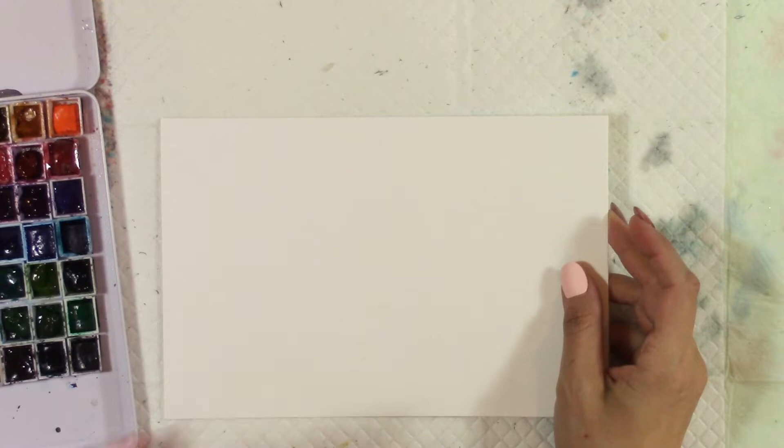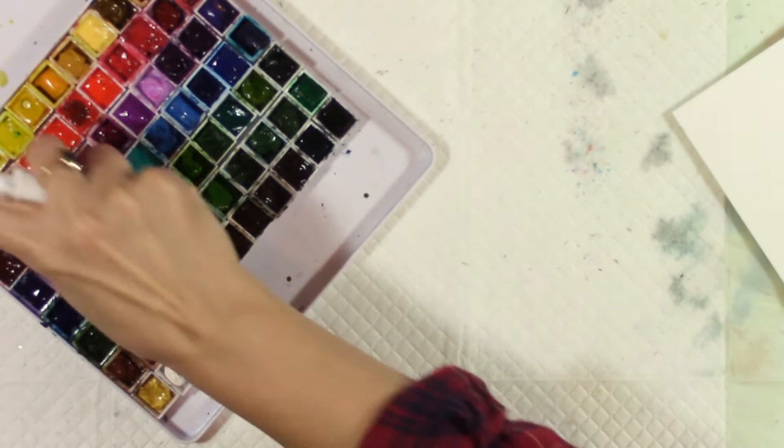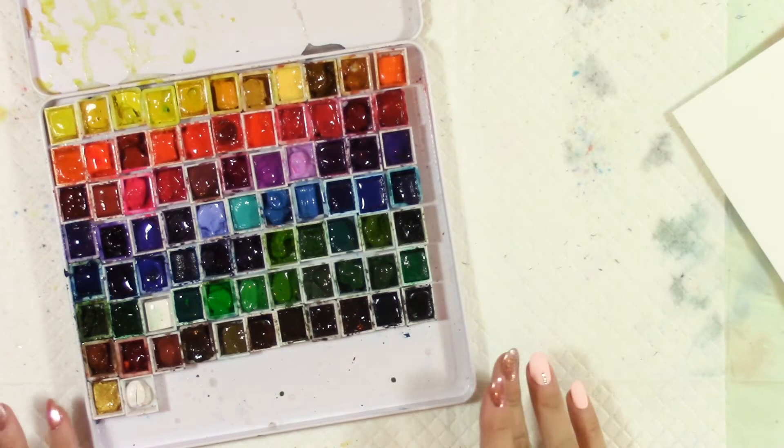Hey everybody, welcome to another video. This video is hopefully going to be not too long, but I want to talk to you a little bit about negative painting. I'm just going to spray my palette here, just getting it warmed up and ready to go.